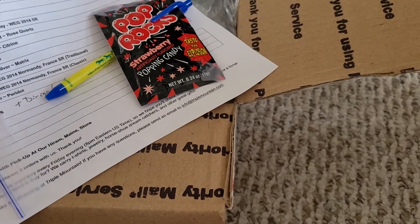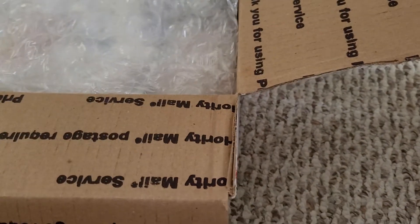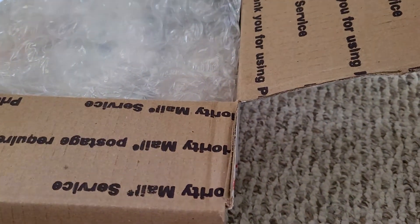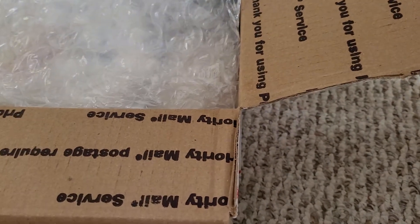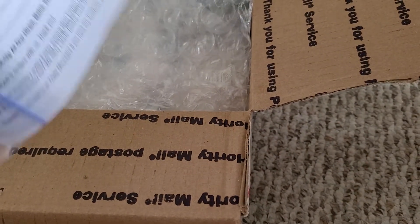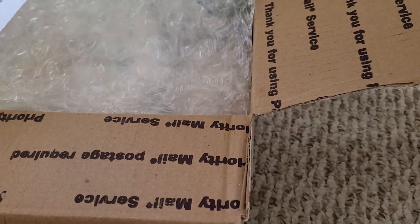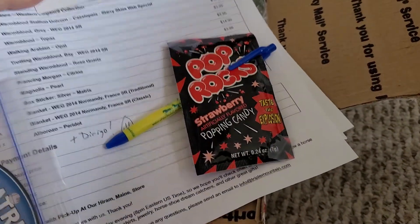Hi everyone, it's Birds of 1000, or Abby, and I am here with my order from Triple Mountain Model Horses. I'm actually in my late grandfather's house, and I have a whole bunch of updates I have to make a video for, and I don't know where I'm going to start with that, just because two jobs, 40 hours a week, all the fun stuff. So I have this huge order.